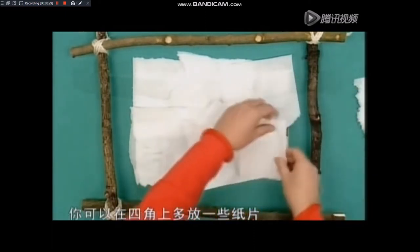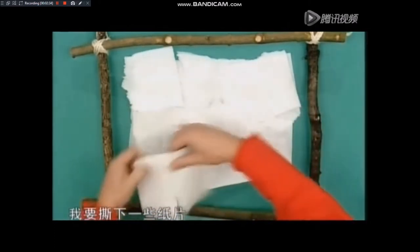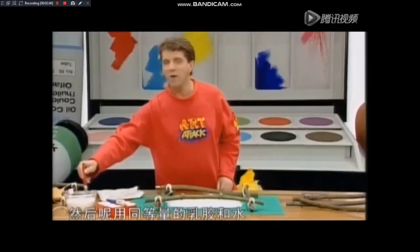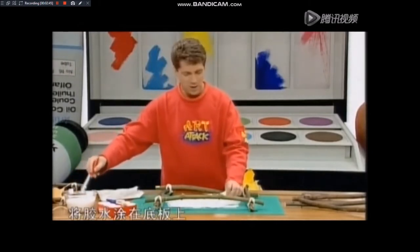接着，我们找了一些餐巾纸或者卫生纸，将它们随意的撕成方形，用不着太精确。将它们覆盖在底板上，就像做补丁那样，底板的边参差不齐才会有原始感。如果你想的话，你可以在四角上多放一些纸片。接着我们来处理四角，我要撕下一些纸片，就像这样，不用太好。